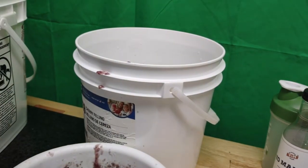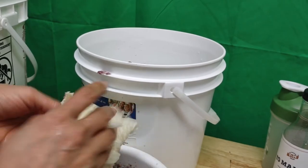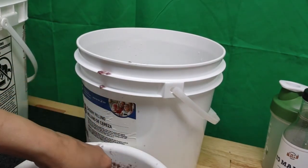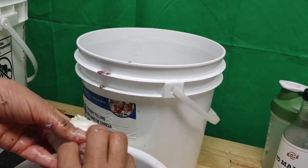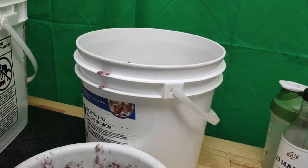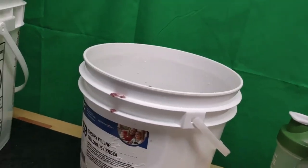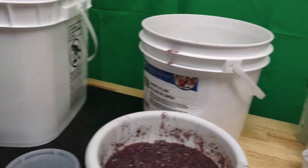It doesn't have to look pretty - it's going to look pretty at the end, that's for sure. I kind of strain this a little bit. I could squeeze it while it's still in the bucket - that's what I'll do. I'm squeezing it while it's in the bucket. Now I'm dirtying my cell phone, not a very good idea. So you already saw how I was squeezing it.